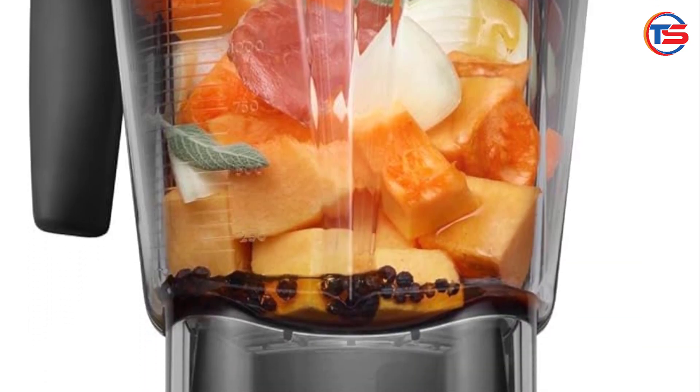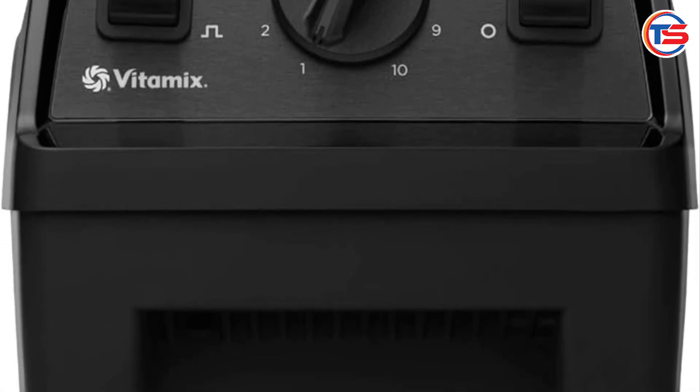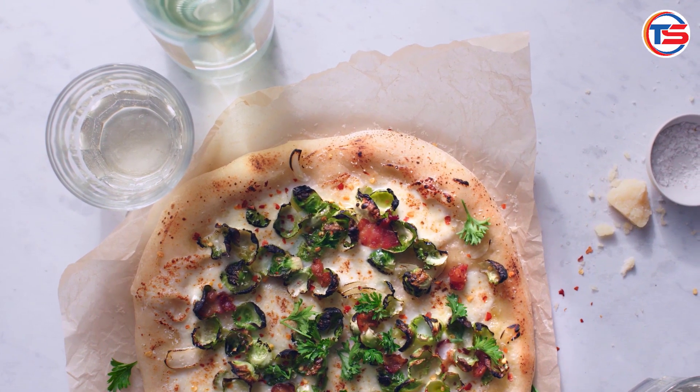From smoothies to hot soups, this blender takes care of it all. This particular model comes with a low-profile 64-ounce container, which is perfect for fitting under most kitchen cabinets.